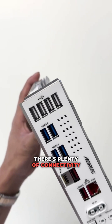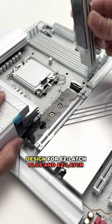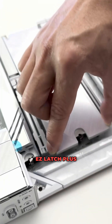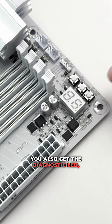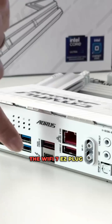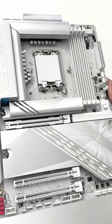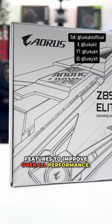There's plenty of connectivity on the rear I/O panel, and it features a quick release and screwless design with Easy Latch Plus and Easy Latch Click for the M.2 slots, as well as PCIe Easy Latch Plus for easy installation and removal of GPUs. You also get the diagnostic LED, Wi-Fi 7 Easy Plug, a Thunderbolt 4 port, and 2.5 gigabit LAN. Gigabyte have also included a host of AI-enhanced features to improve overall performance.